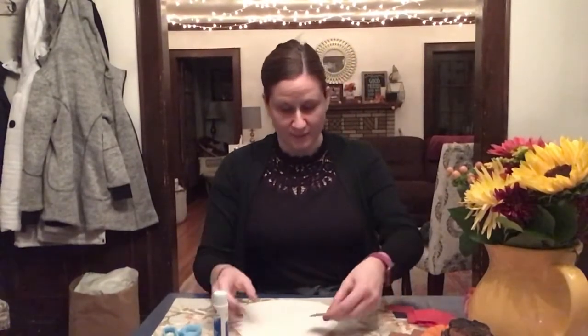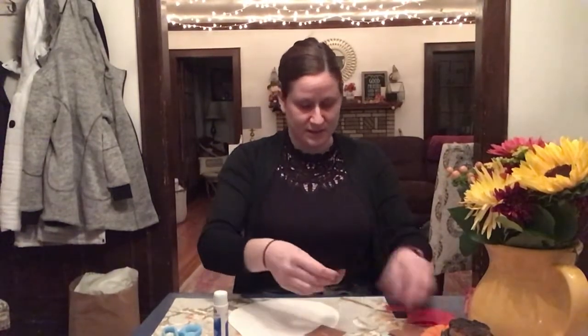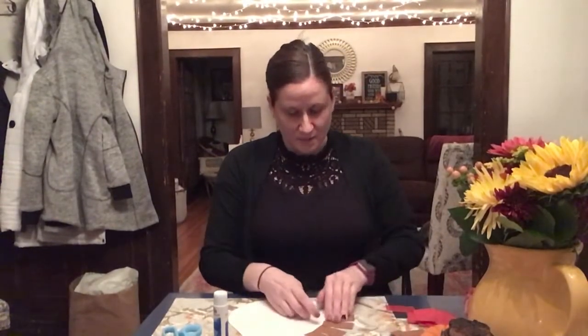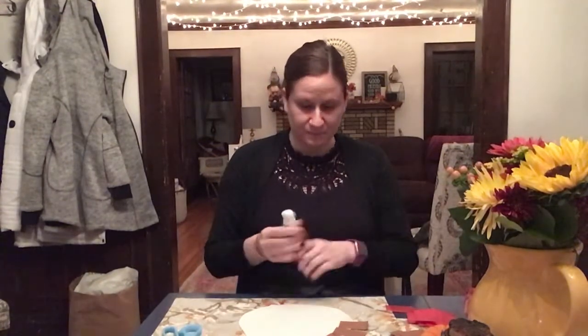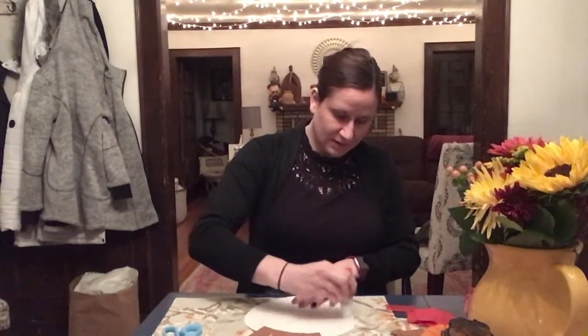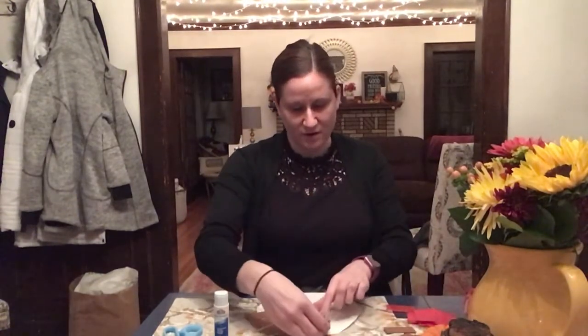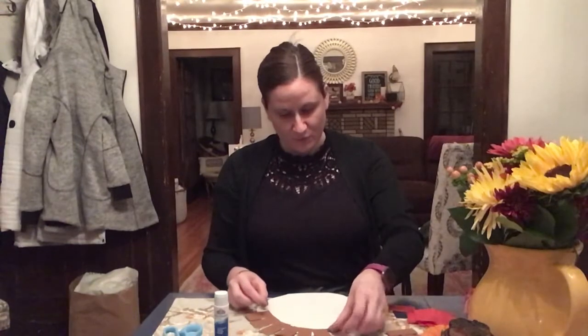I put some glue down and now I'm putting my rectangle on, holding it down for a count of three — one, two, three — to make sure it really stays on there. I'm going to go all the way around my pie. You can also do a shake test to make sure it stays. I'm doing my next section — a little bit more glue — and then grabbing my brown rectangles and adding them on. Some of my rectangles are fatter, some are skinnier, and that's okay. Whatever size you cut will work.